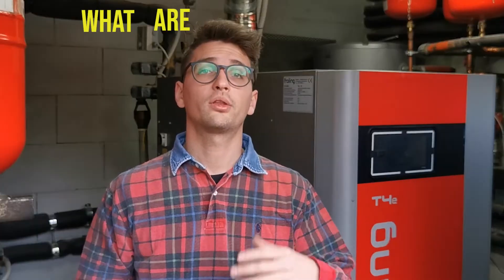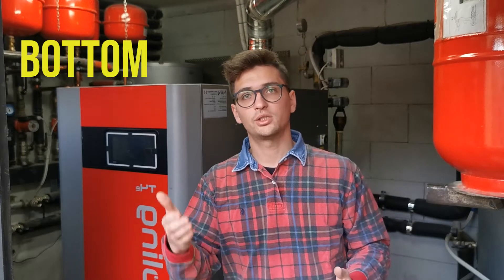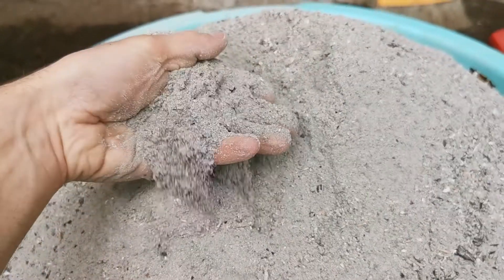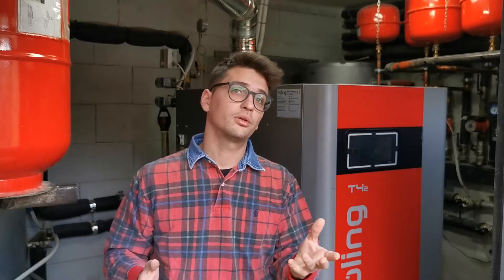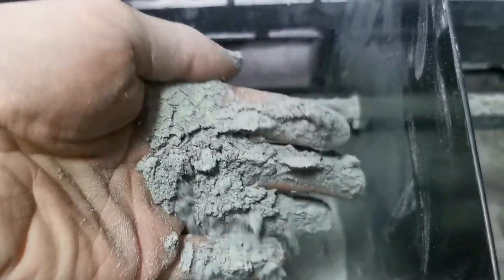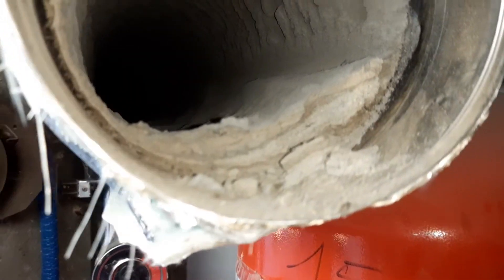First of all, the question is: what are ashes? Ashes are those components in the wood that cannot burn. There is a classification — they are distinguished between bottom ashes and flying ashes. Bottom ashes are the most consistent and heavier part, found in the combustion chamber. Flying ashes are lighter and follow the flow of fumes through the boiler, found in the heat exchanger and onto the flue lines.